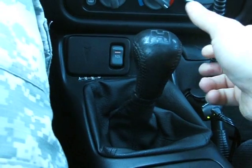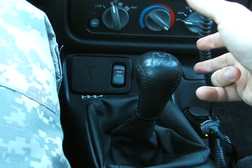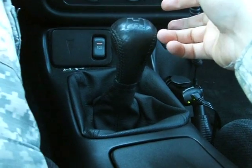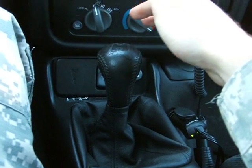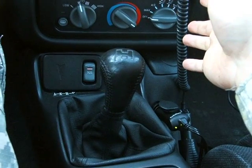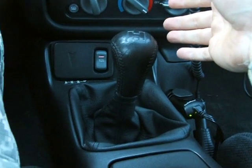The centering springs are just amazing. See how fast it comes back — it literally forces itself back into the center of three and four. First, second, third, fourth. You don't really have to do anything; you just move it in the direction of the gear you want to go in and it goes in.